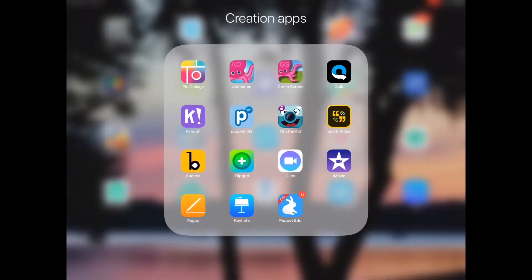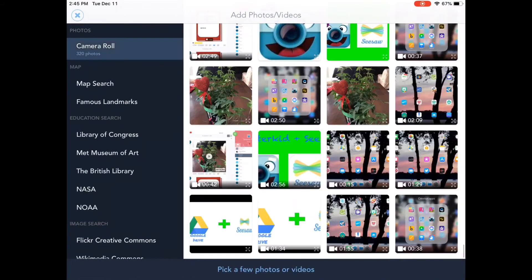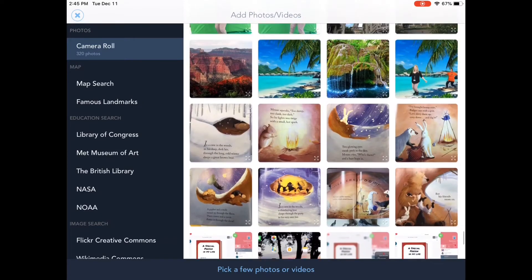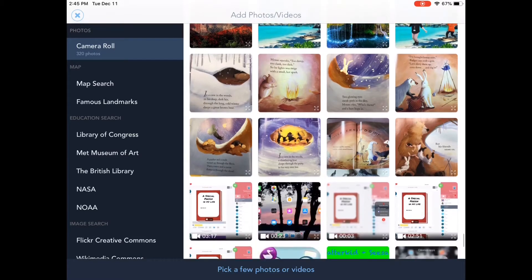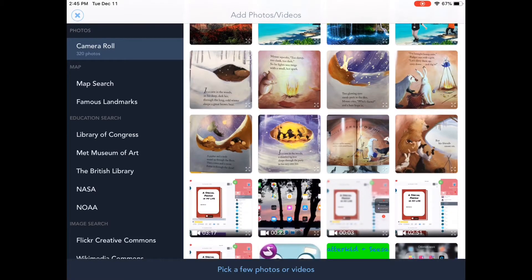Today we're going to talk about using another app to create and add our learning into Seesaw. We're going to be talking about an app called Puppet Edu, also known as Shadow Puppet — it's this little blue box that looks like a bunny on it. With Shadow Puppet or Puppet Edu, I have to take the images with my iPad camera first and then add them into the app. This app allows me to combine multiple images to create a slideshow — a great tool for students to take pictures of text and retell a story in order, or to record several pages of writing and put their story together.